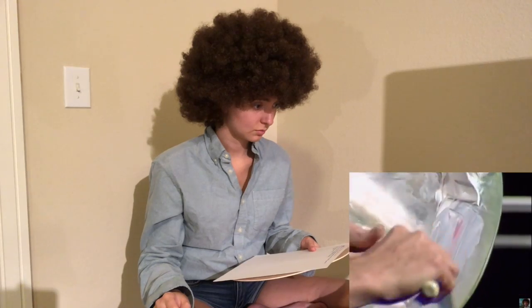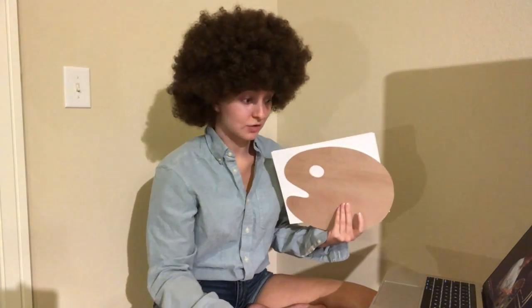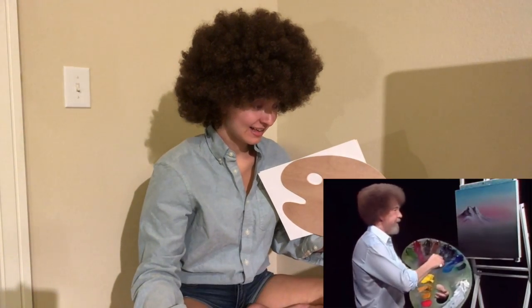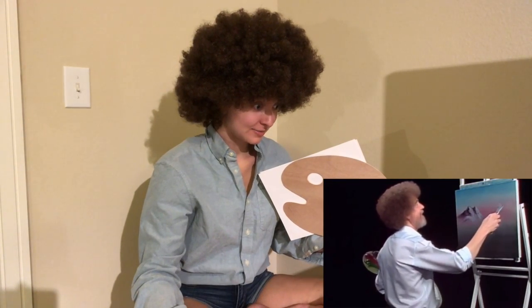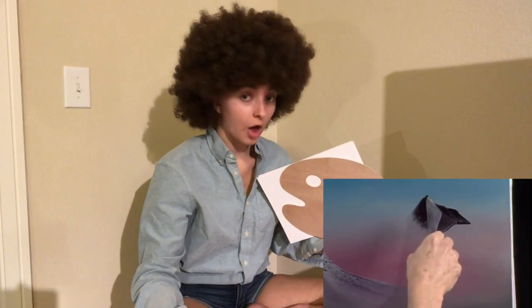91% of his paintings from The Joy of Painting included at least one tree. 'It's our world. We can do anything that we want here.' I love that. 'Ready to get brave? Let's do it.' Am I ready to get brave? I don't know what we're going to do next. Oh, he just went for it — right up here.